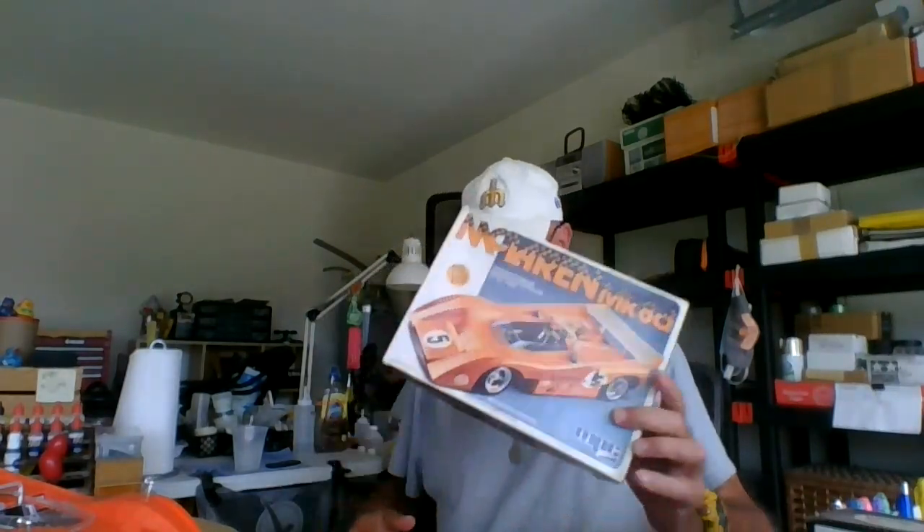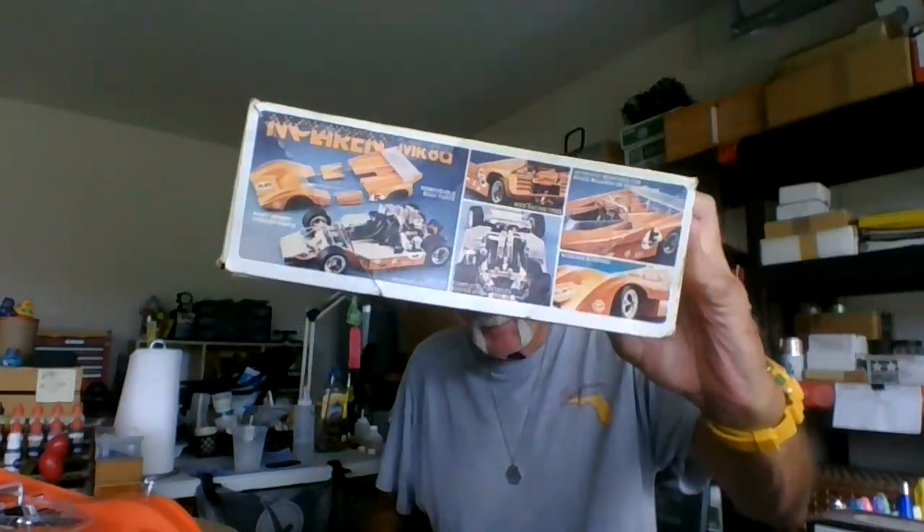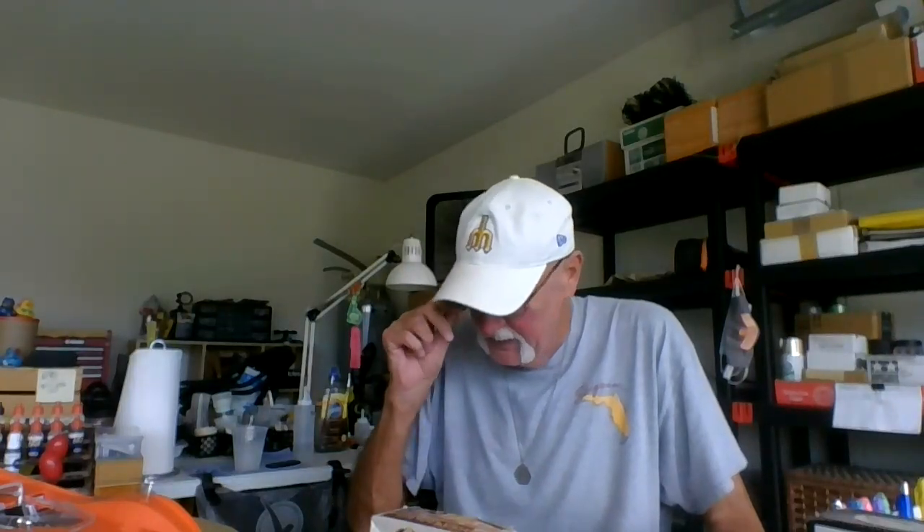I just finished this up and it came out really nice. It's the MPC McLaren MK8A or D. I'm not sure when this was released — I was looking at the date on the box, but I can't find any kind of release date, and I was looking on the instructions.